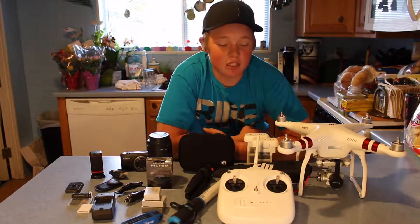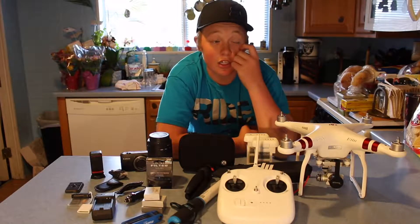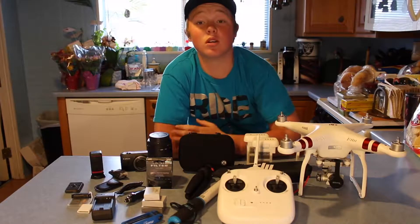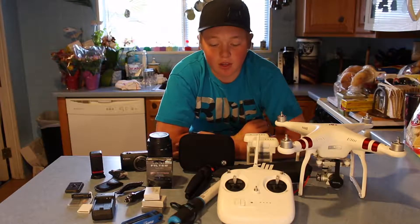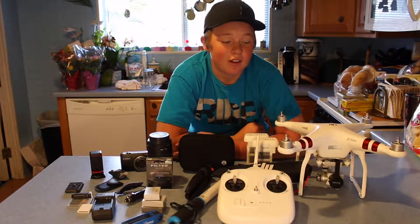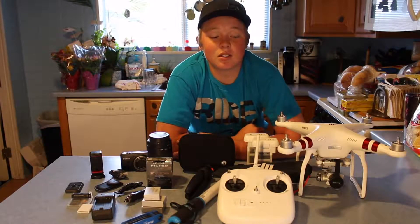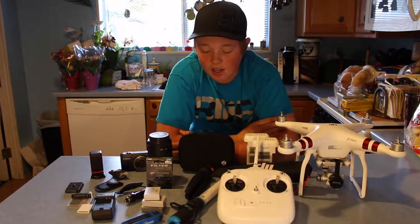How's it going guys? Welcome back to my channel. I promised in my last video that now that it's summer and I'm done with school and everything, I'll try and bring you guys at least two videos a week. That's not really that big of a promise for some YouTubers, but for me I just don't really ever have any time to film.